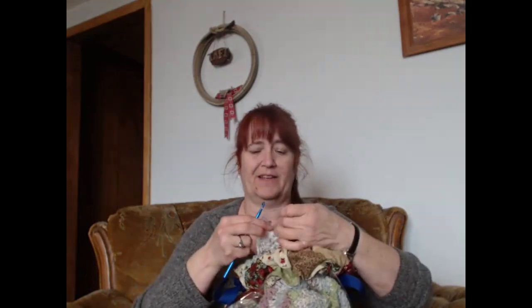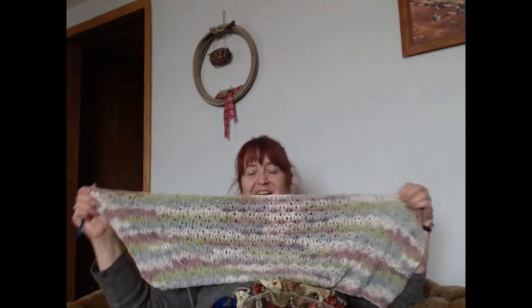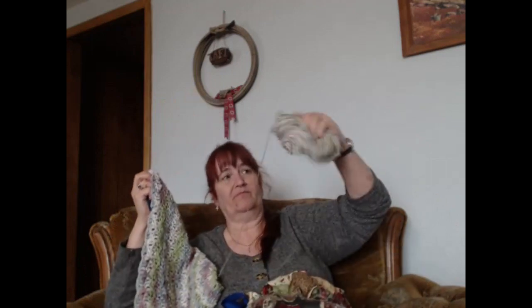The other one — now this one hasn't gotten worked on a whole lot. I think I did maybe a row. I put it on the back burner because honestly it's got the furthest to go. I'm not even through one skein of yarn and I still have that much to go. This one will take longer to complete, so I'm putting it on the back burner until I can get a couple of these others done. I've also got some sewing going on this week.